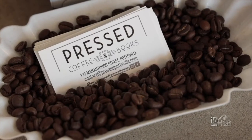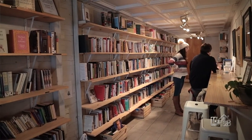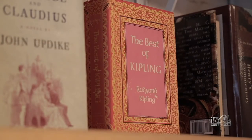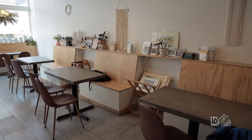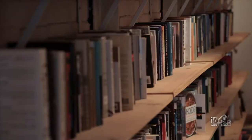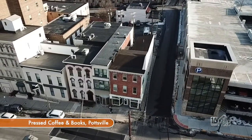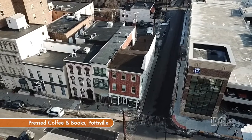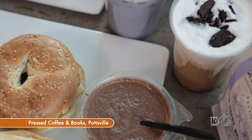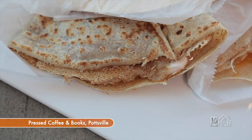It's Pressed Coffee and Books. We started as a coffee shop and a used bookstore. All of our used books in the back section and some up front are used books — usually from donations, library book sales, estate sales, and lots from my own collection. I love to buy books and then donate them back here. We're located in Pottsville, Pennsylvania, right on the corner of Mahantongo Street, across from the new parking garage. On social media, we're Pressed Coffee and Books on both Instagram and Facebook, which is where all of our specials and sales are posted.